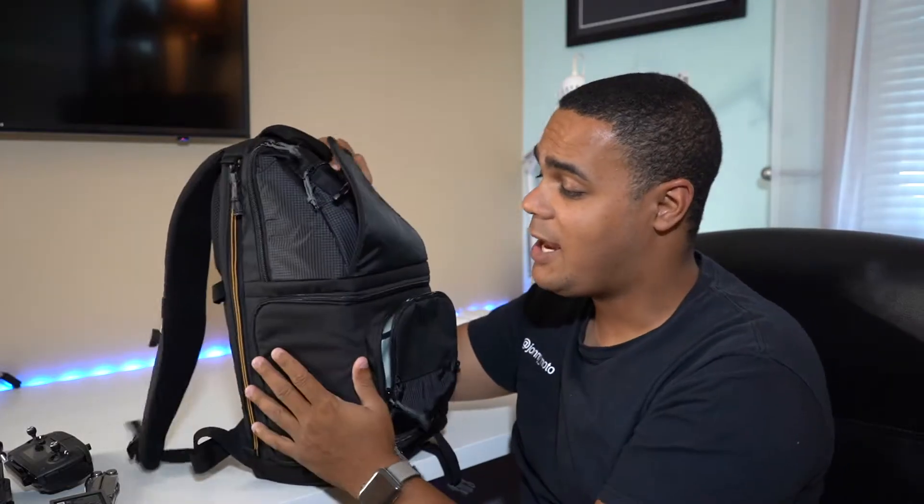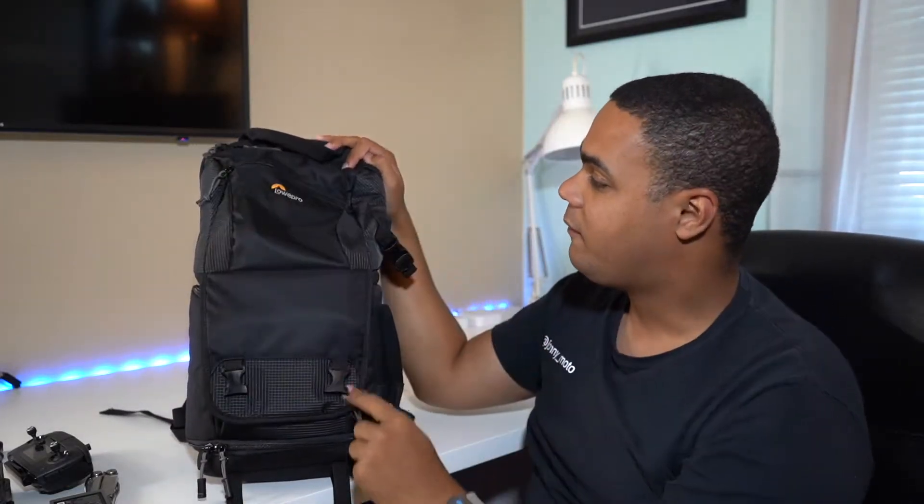And that's all you really need — you've got the side access and you've got a hidden front compartment here.